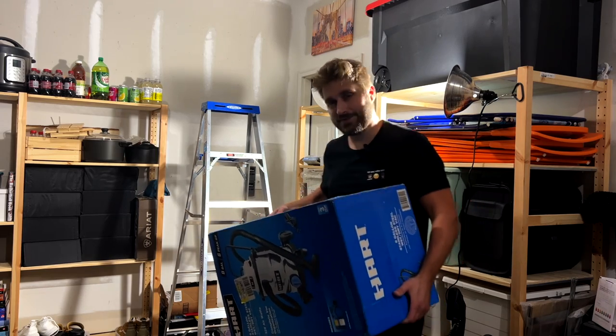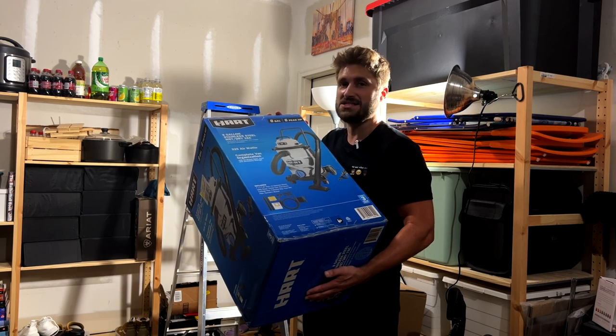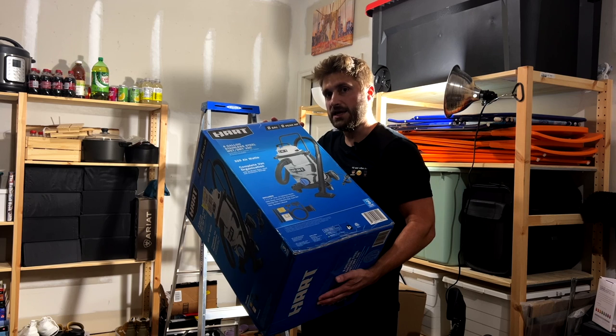We've got the Hart Tools shop vac right here. It's a wet and dry vac with stainless steel — you don't see that very often, so that's already a bonus point in my eyes.